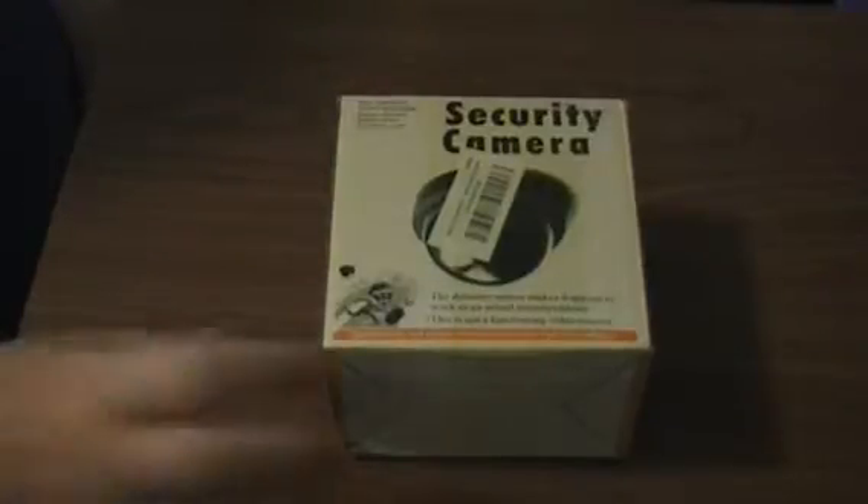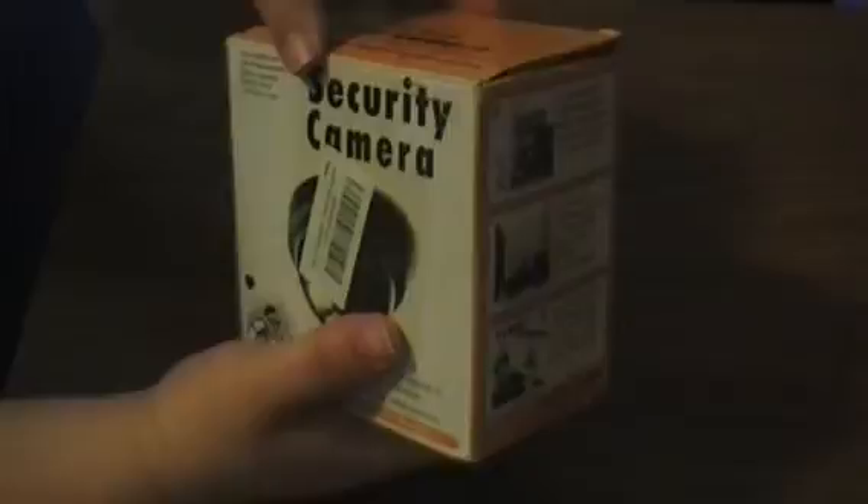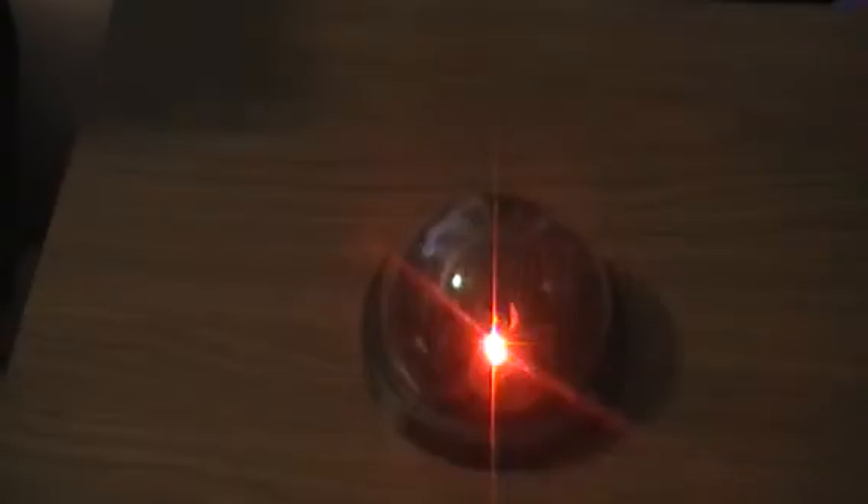It shows you what to do with it and gives you its features on the back. It takes two double-A batteries, which aren't included but are easy to find. Once you put them in, you can see it's already blinking — looks like a very nice real security camera. This one is unique because it's actually motion activated, so if someone sneaks into your garage, it'll automatically turn on. It's on right now because I've been moving around a lot.